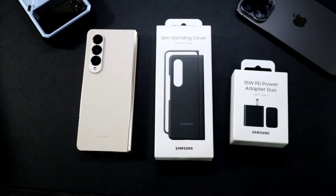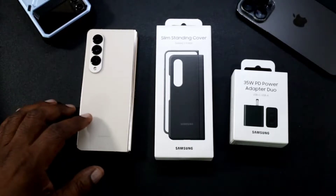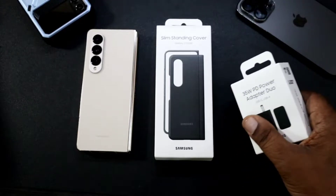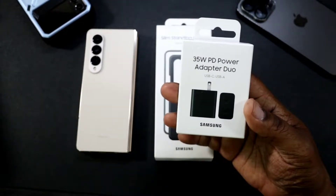What's up guys, Will H back with another video. Taking a look at some accessories that I was able to get free when I got my Samsung Galaxy Z Fold 4. The first one is the 35 watt PD power adapter duo.